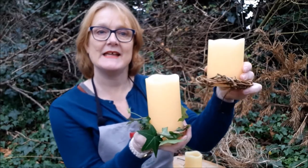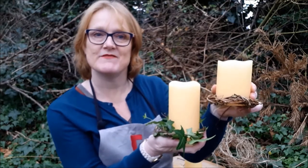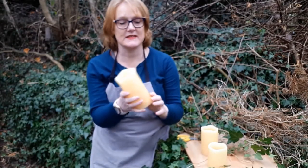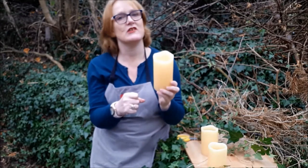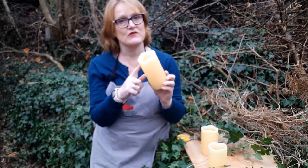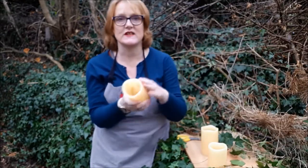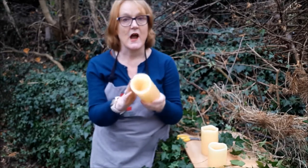How about trimming your pillar candles with greenery from the garden this year? I'm Julie from Julie Davis Flower Workshops and Flower Start, the online flower arranging. I've got some battery operated candles, and the reason I've chosen these is I'm putting some natural materials around the bottom. If you're tempted to use real candles, never leave your candle unattended — after a few hours burning time it could ignite the dry materials and cause a house fire, so please be extra cautious.